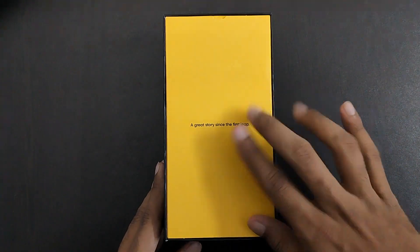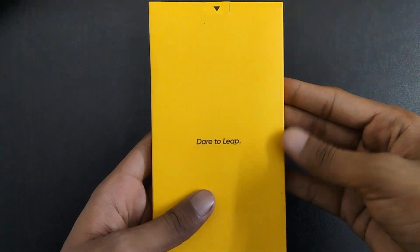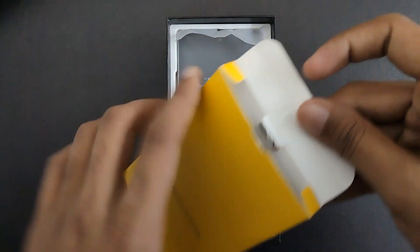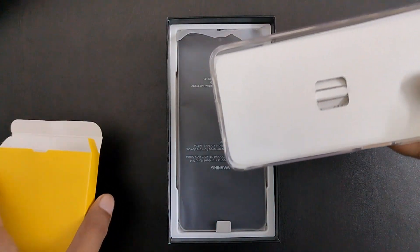Here we have the Realme packaging with a great story — as usual this is Realme packaging. After that you can see there is 'Dare to Leap' written on it. Here you can see the data and details on the packaging. Now let's check what's in this box.